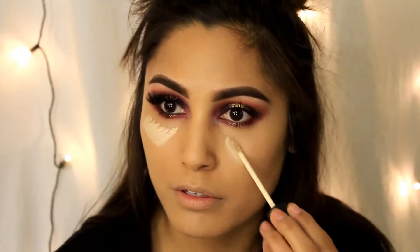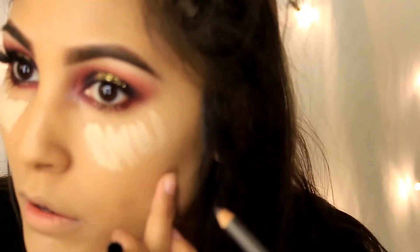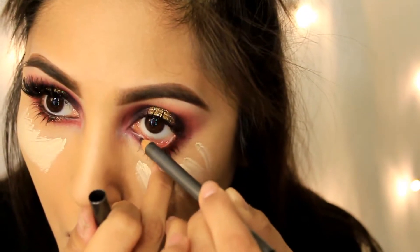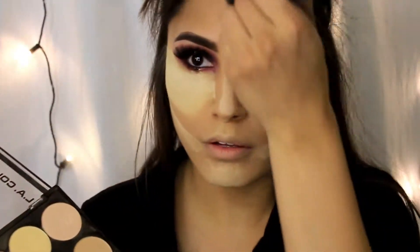I'm going to take another step in highlighting — taking that same concealer I used for my brow bones to highlight just under my eyes to really bring them out and diminish the dark circles. I forgot a step, so I'm adding this MUD Cosmetics black liner to my waterline. Looks like I missed a step blending it out, and now I'm baking my face.